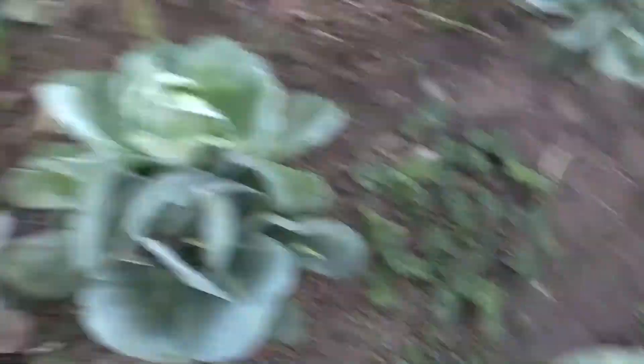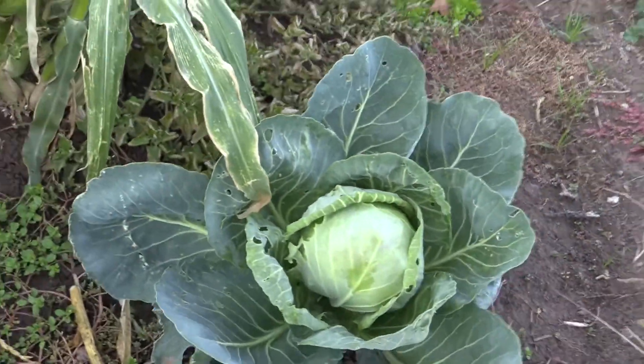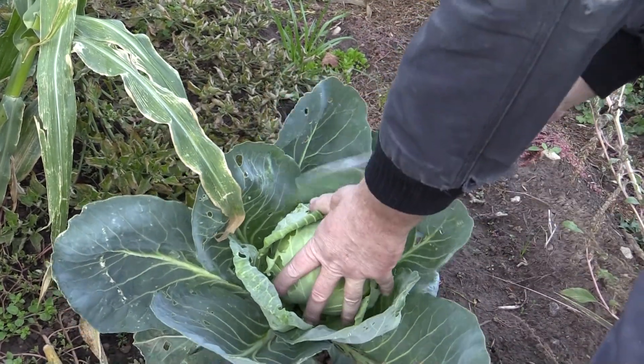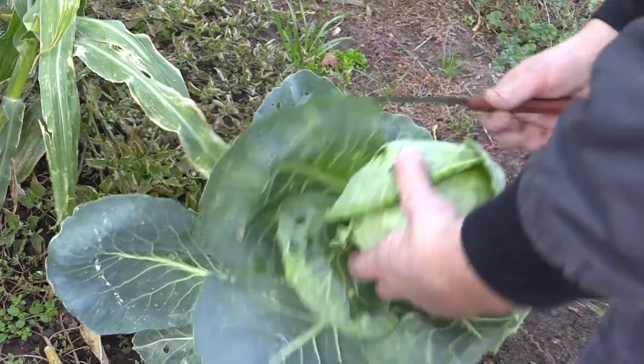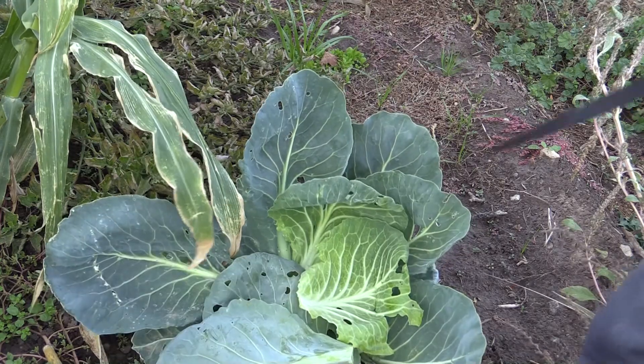Let's take this one. Nope, not ready yet — a little soft. Check this one. Oh yeah, that's ready. I hate getting only three heads of cabbage.